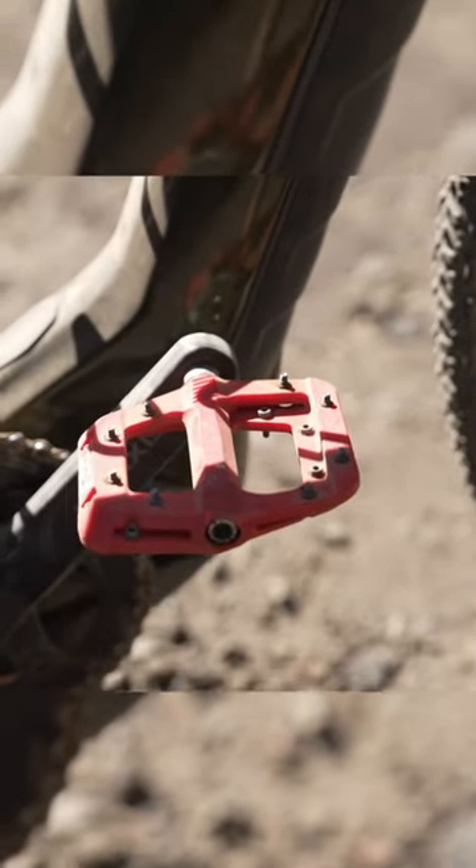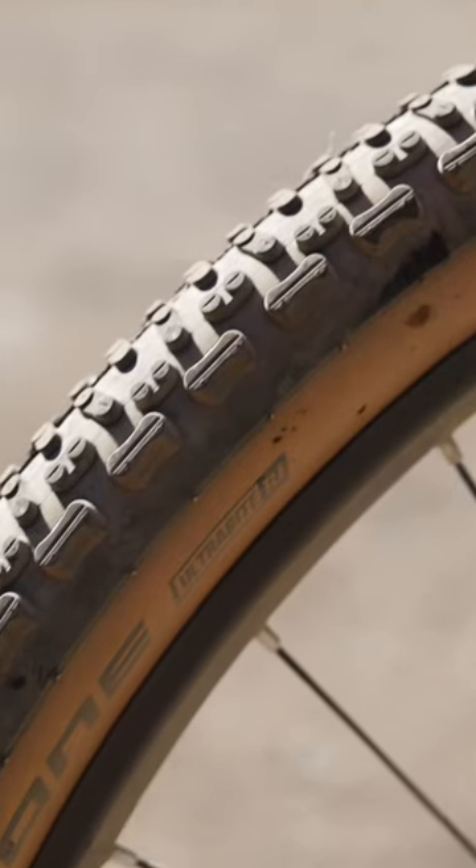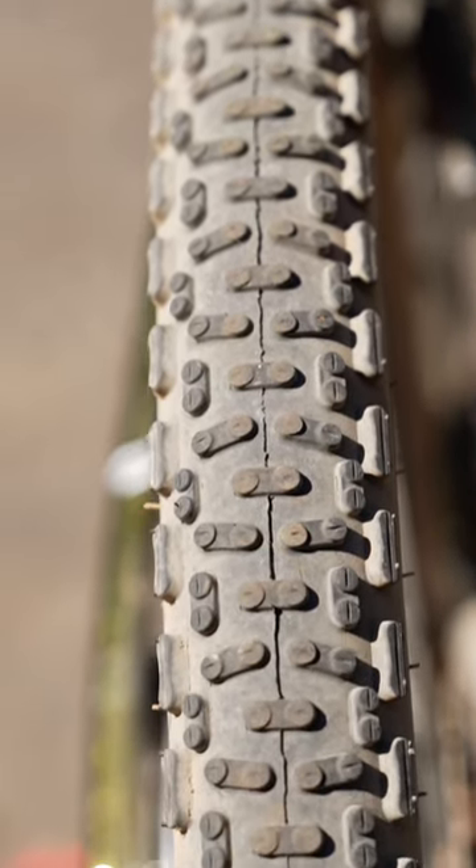I chose to ride flat pedals because I've never done that on a long gravel ride — just wanted to see how it was. The tires on this bike are upgraded from the stock ones with the Schwalbe G1 Ultrabite TLE tires.